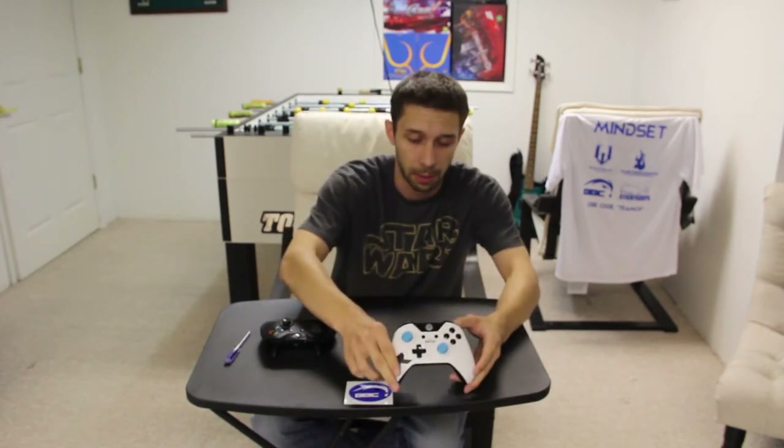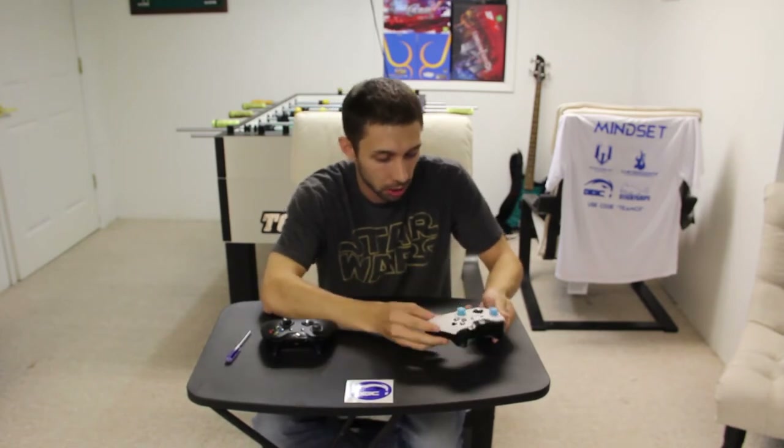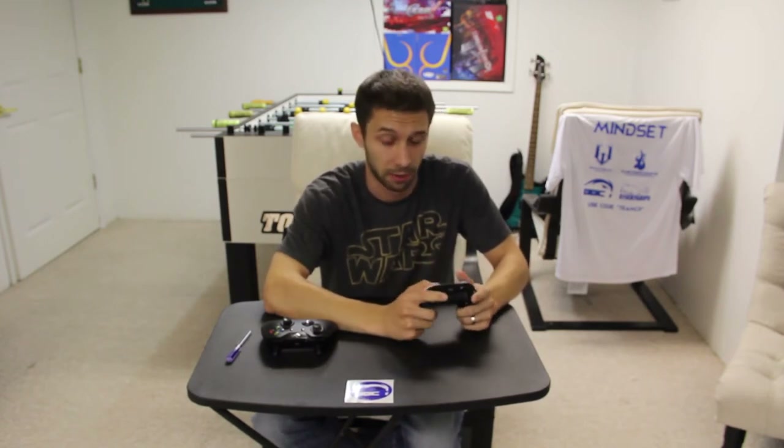Hopefully you guys can see that pretty well. We did our own custom colors designed by Instinct, who is an awesome graphics designer — not a GFX person, but a graphics designer. Just want to clarify.